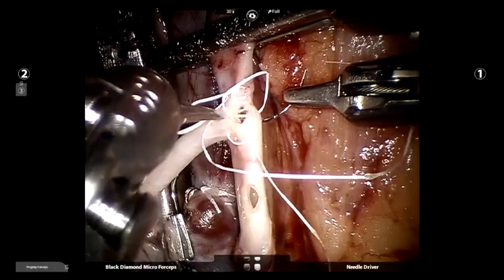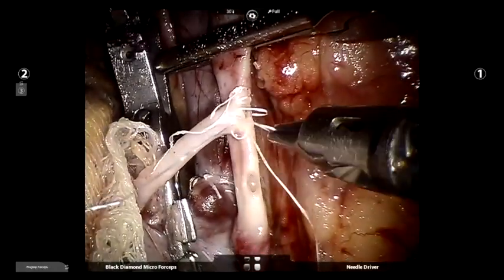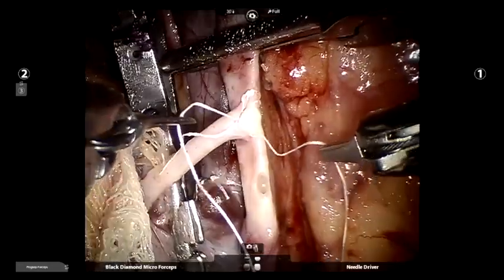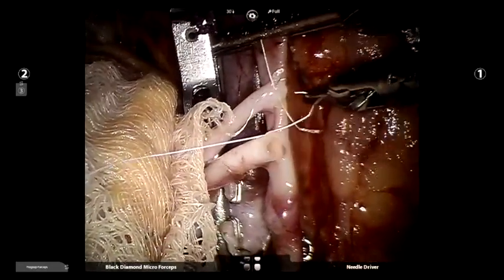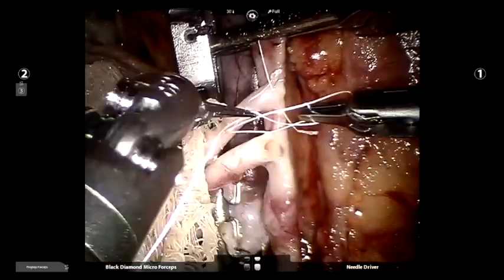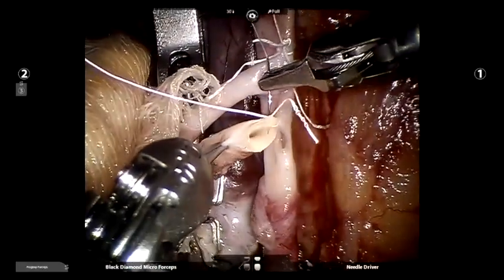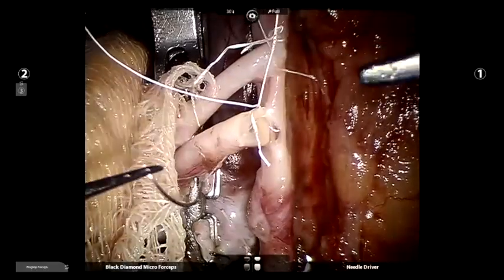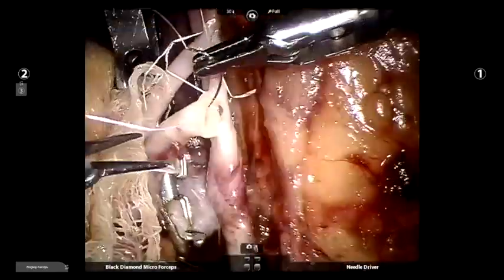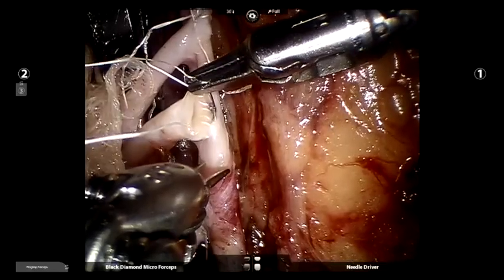Initially, the lower polar artery is anastomosed to the external iliac artery in an end-to-side fashion. We use a 7-0 suture on a 9 mm needle, which is an ideal suture material for renal vessels of adequate size. After anastomosis of the lower vessel, the cranial artery is anastomosed to the external iliac artery in a similar fashion. In cases with longer operative times, the application of ice can be considered after anastomosis of each renal artery to the external iliac vessel.